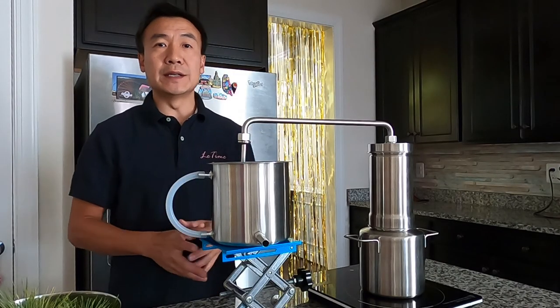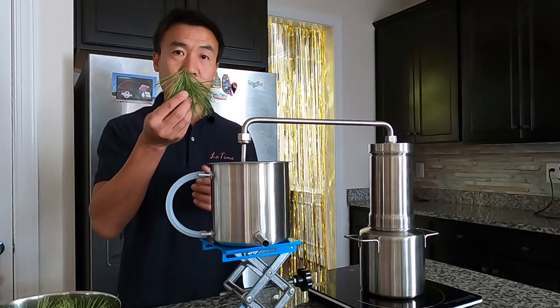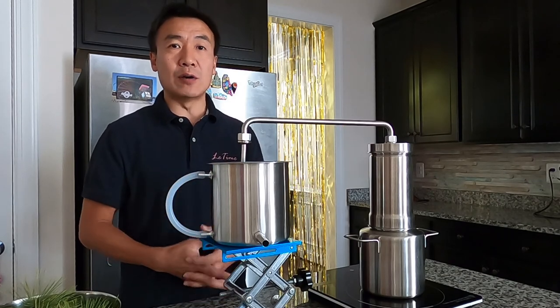Hey, this is Leo at the Lead Time. Today I want to show you how to make pine needle hydrosol and essential oil by using my new LT3000 tower distiller.